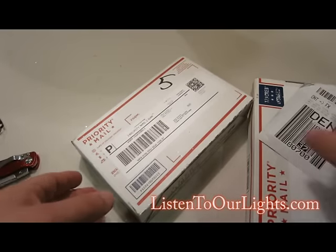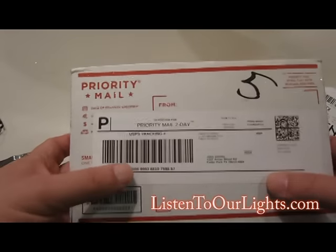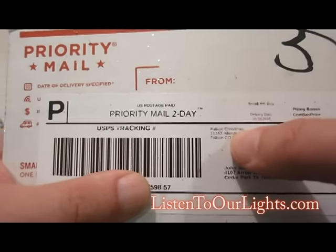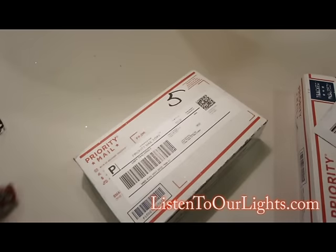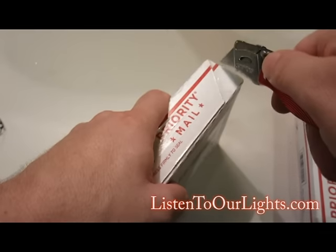I'm John Storms, and I am unpacking my Falcon V2 Pixel Controllers. I just got it. Falcon Christmas, and it's from Falcon, Colorado — now I get where the Falcon comes from. These are boards that David Pitts put together, and I got in on the second batch.